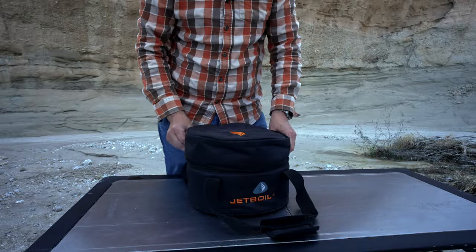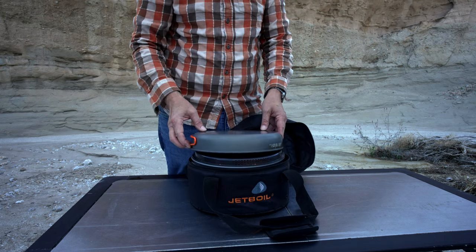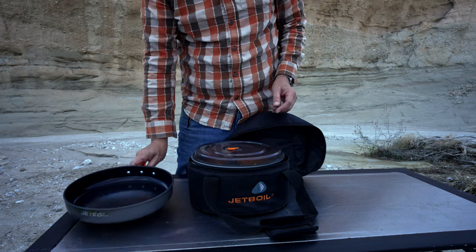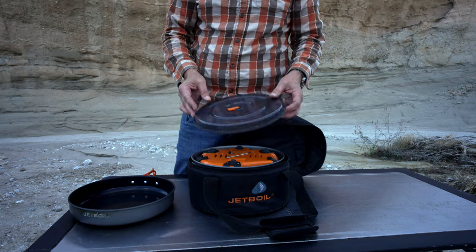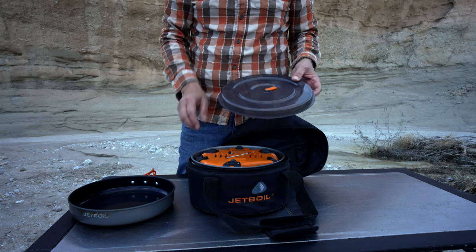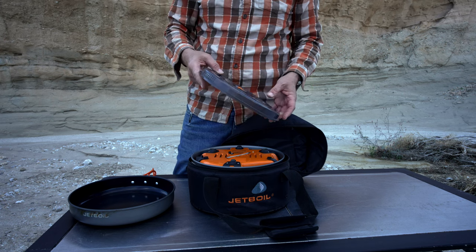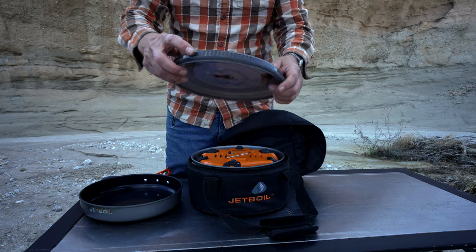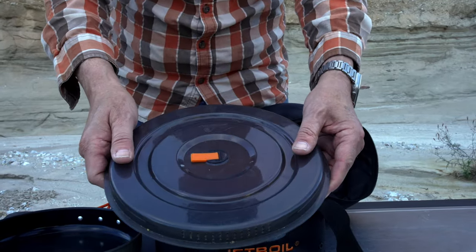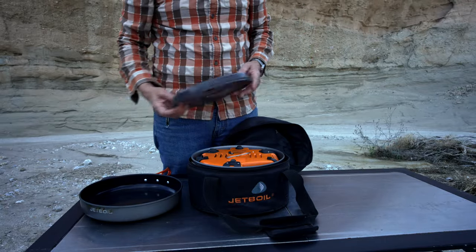As I open it up here, this comes with a case. First thing that's nested in the top is a frying pan, and next is the lid, which nests up on top of the stove. Then there's the large pot — and note there's a little spigot here so you can go ahead and strain the water out of the big pot.